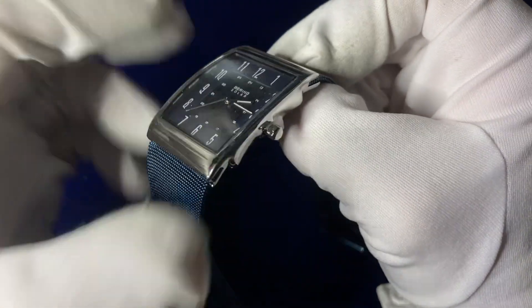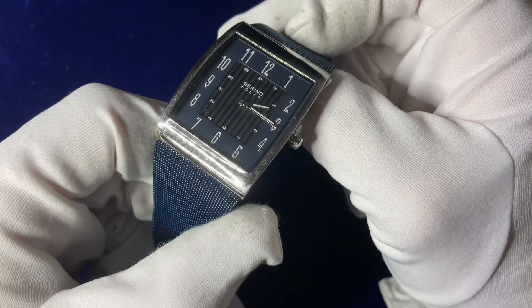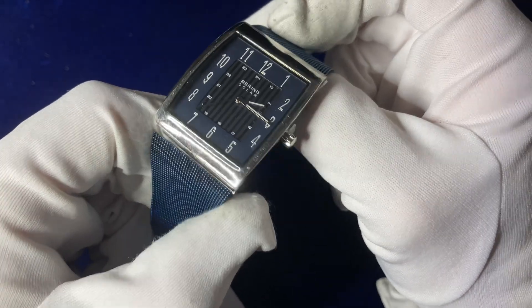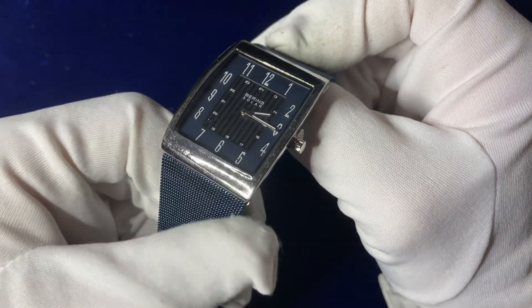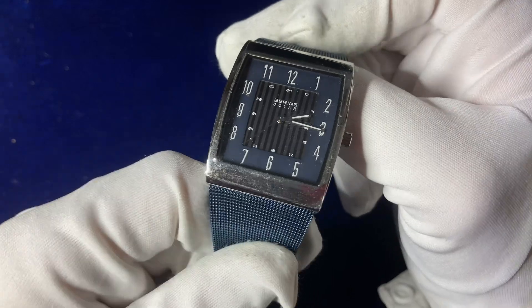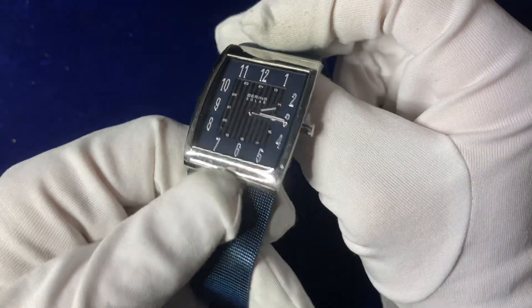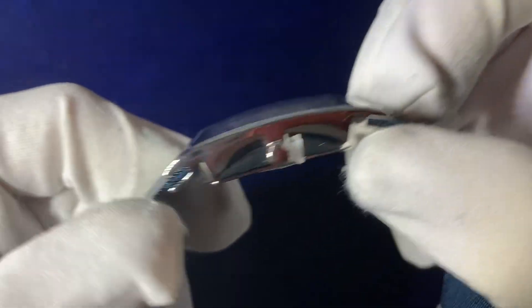The casing is full 316 stainless steel, IP plated silver. It's got a minimalistic approach really in terms of simplicity. We can get a better look at that stainless steel casing here.